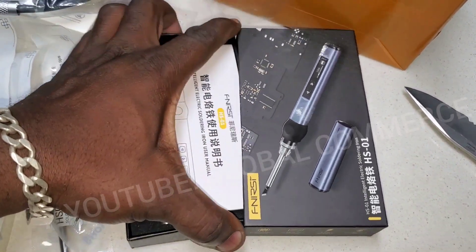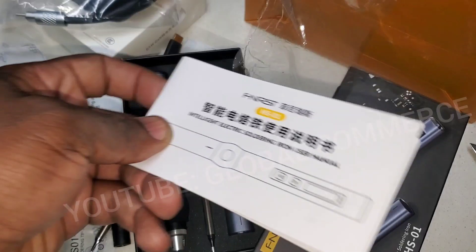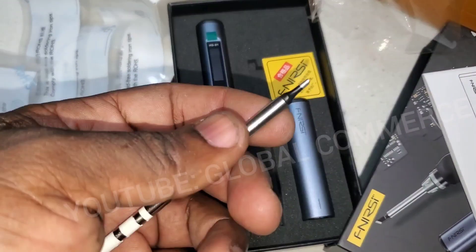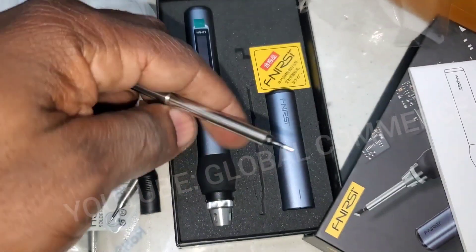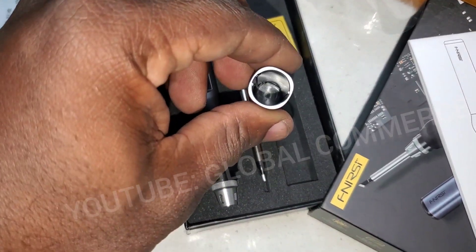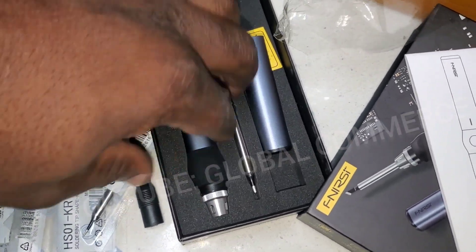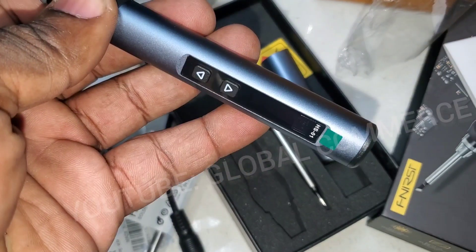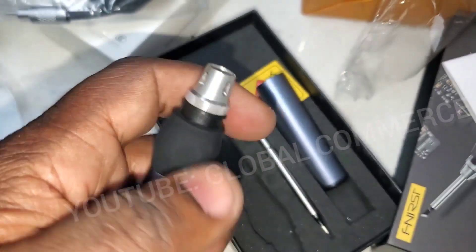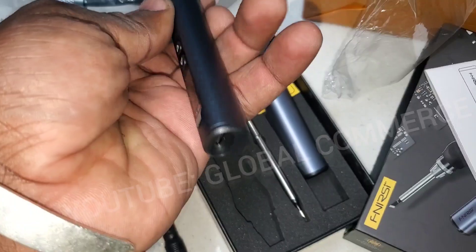There's an instruction book and user manual. It also comes with one tip already installed — looks like one of the other ones — so you get an extra tip. There's a cover, and here's the actual device.